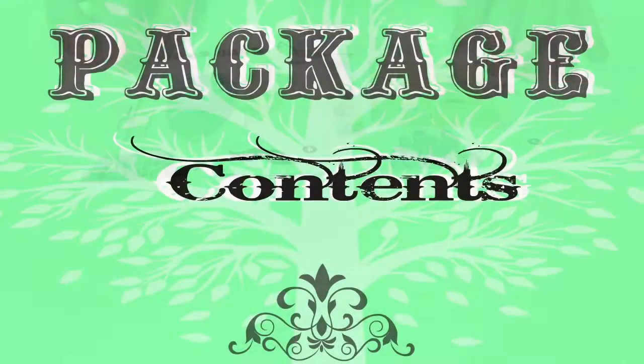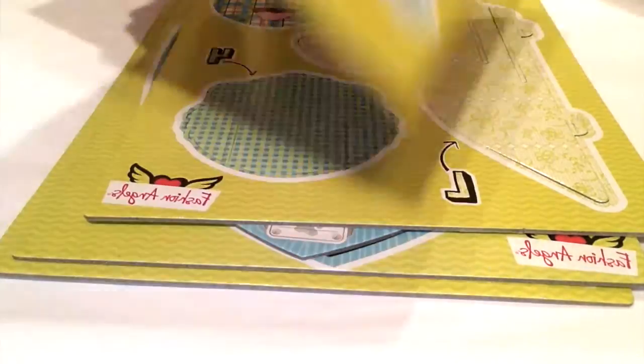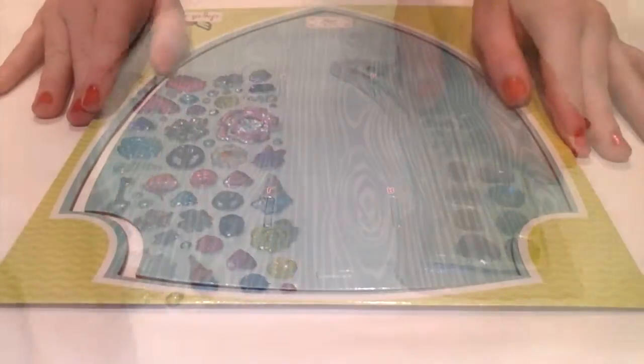Package contents: instructions, cardboard cutouts, and some super cool decals. Step number one.